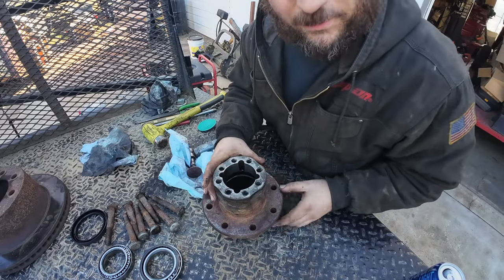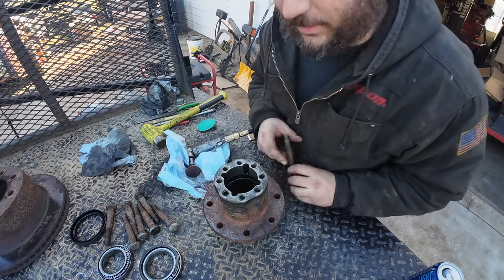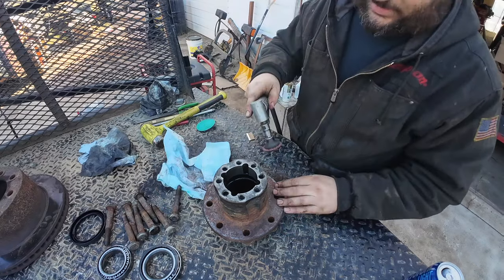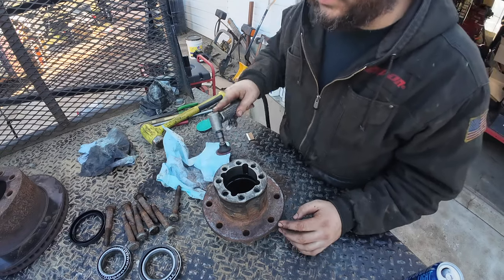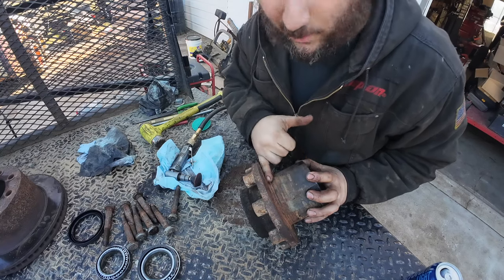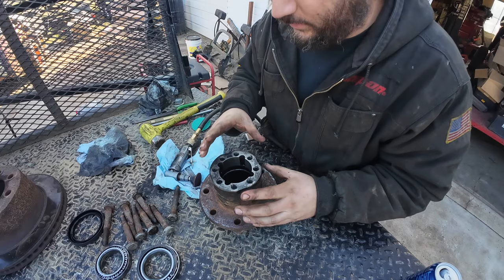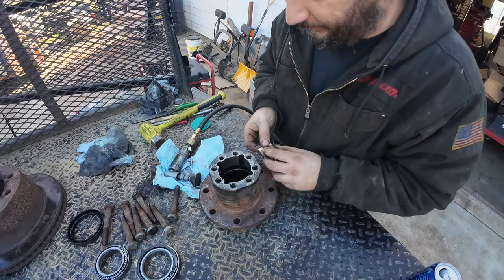Clean up your wheel mounting flange — mine's in pretty bad shape, but you can never really clean it with all these studs in. So this is your time without the studs to get down and clean it up nice. Clean up your axle mating surface, clean up the center bore for your inside wheel, clean up your seal area. You're only going to be in here once, hopefully, so do it right.